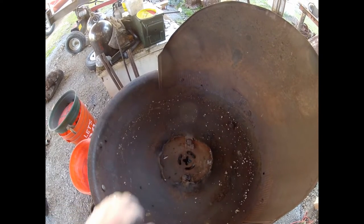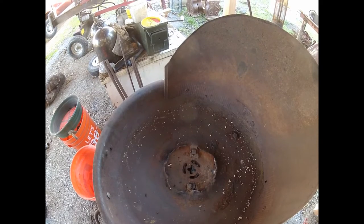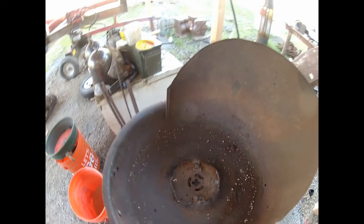Howdy YouTubers! Today I will be relining this old rivet forge that I have. This is what I use all the time and the pan is burning out on it, so we will reline it.